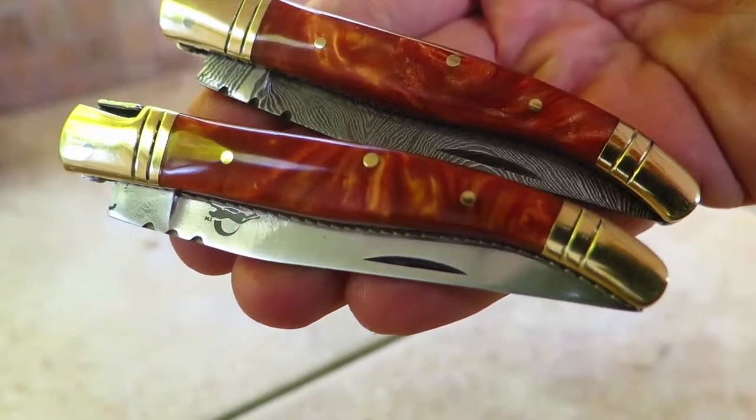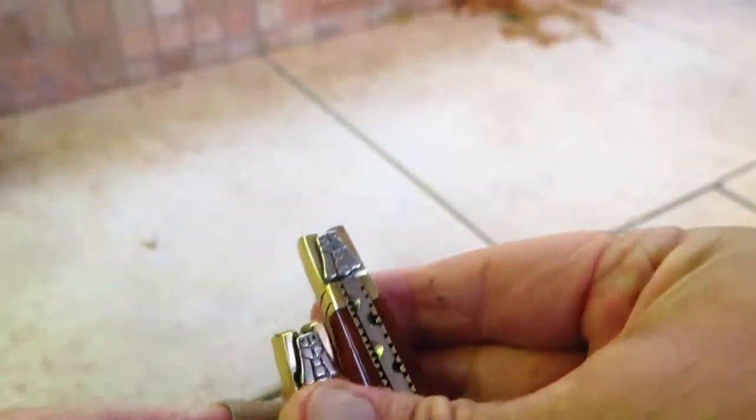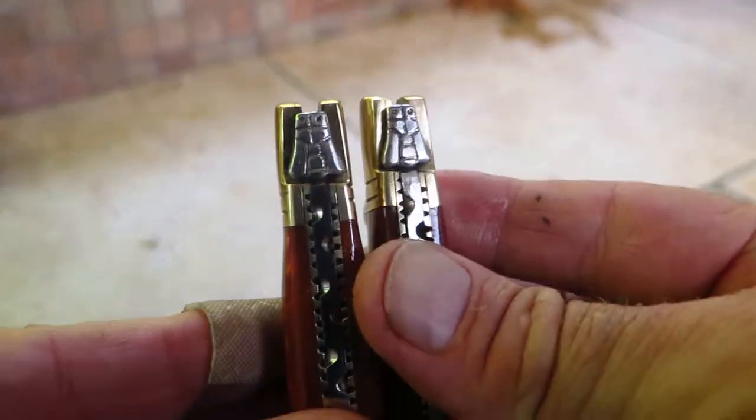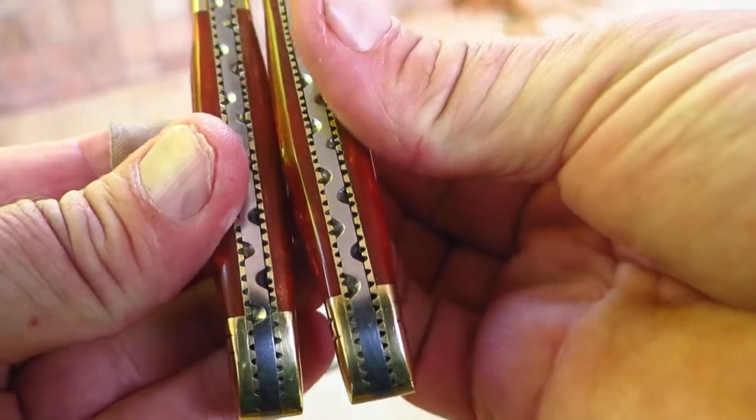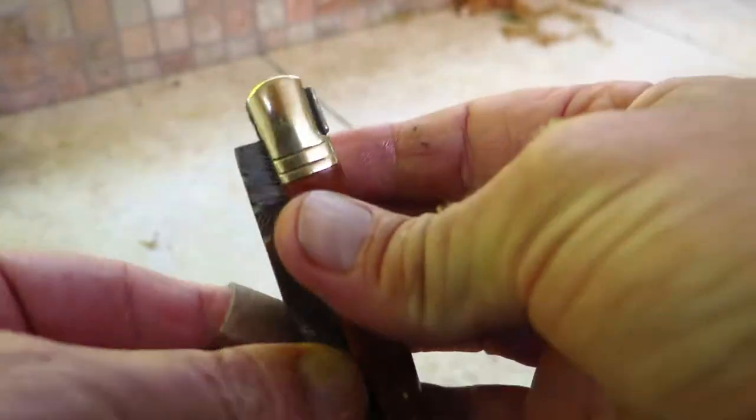We offer this both in 440C stainless steel and Damascus steel, with beautiful brass bolsters. You can see the bumblebee pin. You can see the file work back here. Let's take a look at one — the Damascus one.